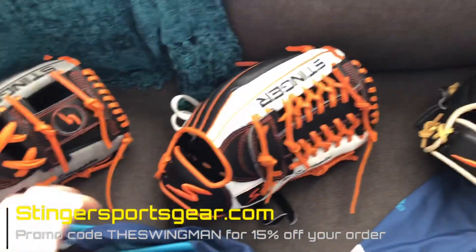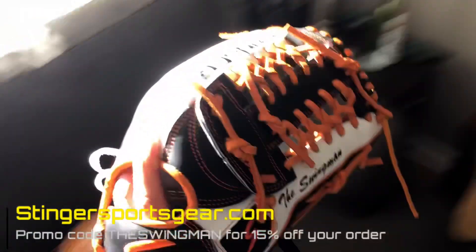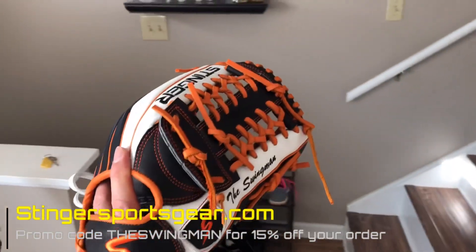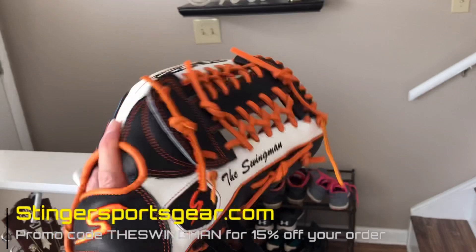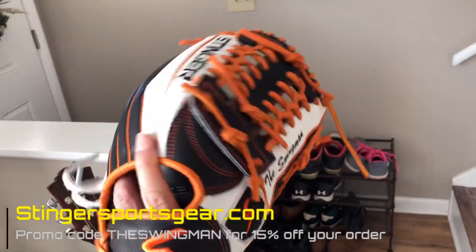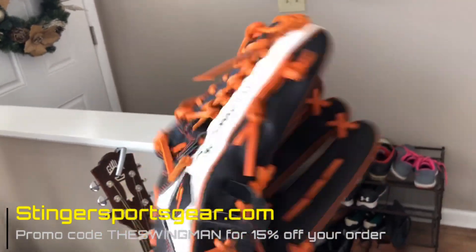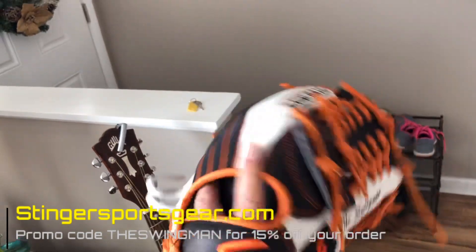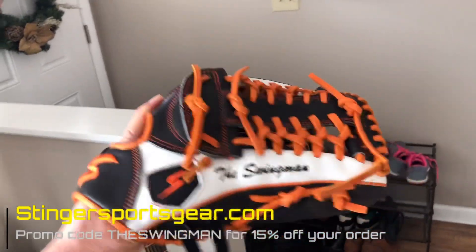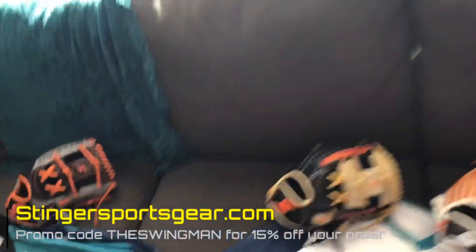Last but not least — my main position is in the outfield. Here's my outfield glove I'll be using for 2019. I went with white and black. This one turned out really cool; I love this glove. I've always been a fan of the modified trapeze web — that's what I've used throughout my career. You can see there again 'The Swingman.' I'm really excited about these gloves.